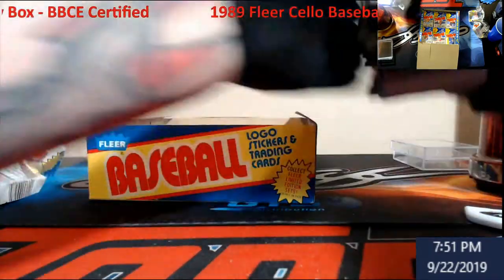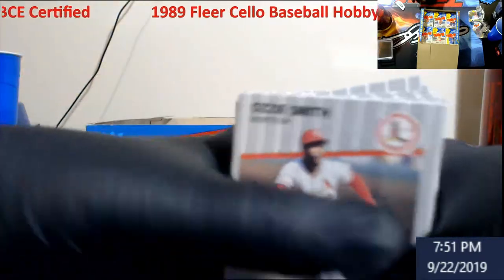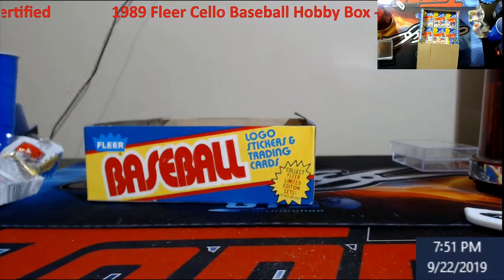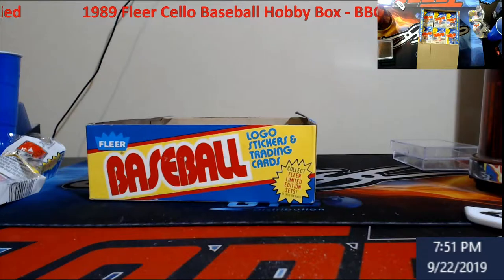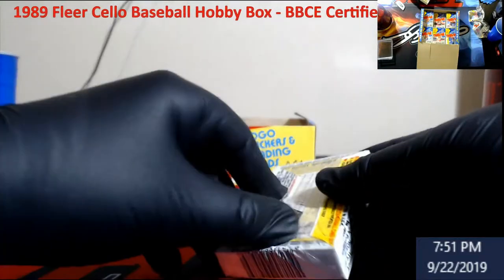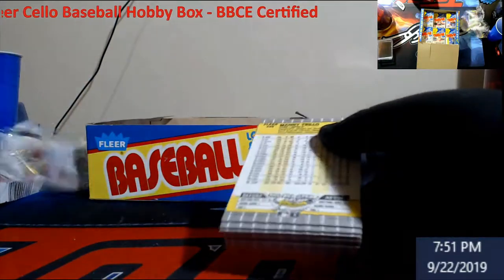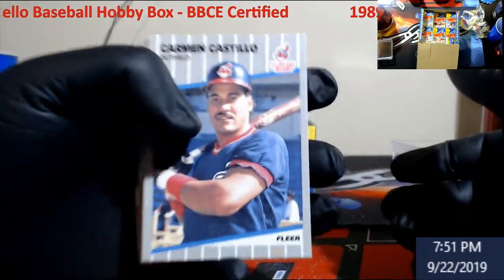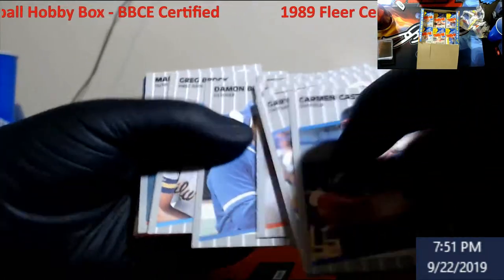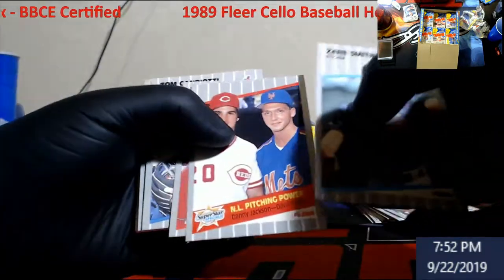Six cello packs in and we are at zero - no Griffeys, no Ripkin sightings, nothing. Just never know what you're gonna get in these things. A lot of people think if you bust cellos you're going to get more Griffeys - I'm telling you, I've seen people open cellos and there was not one Ken Griffey Jr. in it. I don't know if that was due to searching, and I don't think these were really sorted where we knew where the Griffeys were laid - maybe, maybe not. Let me know in the comments.